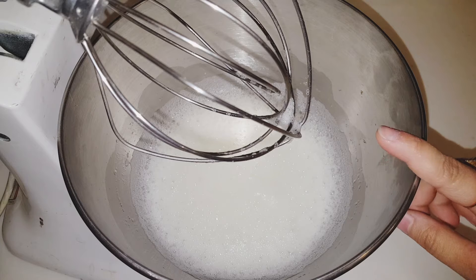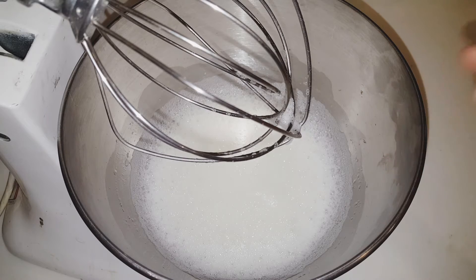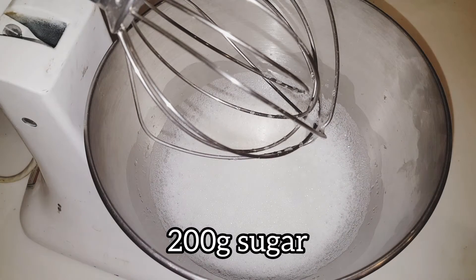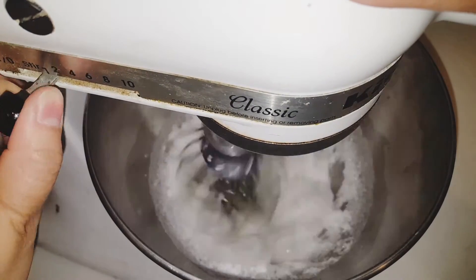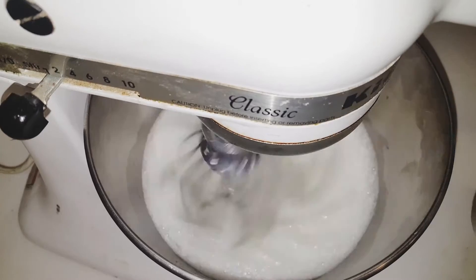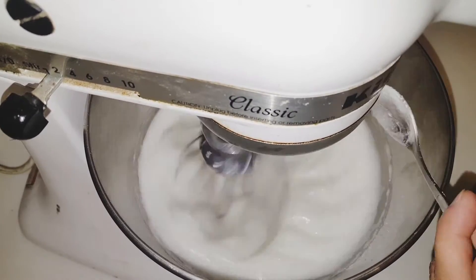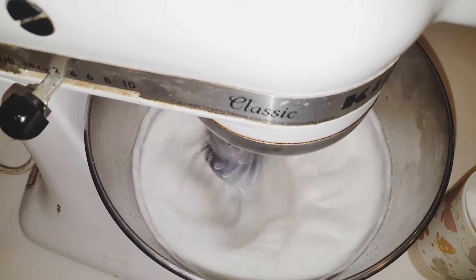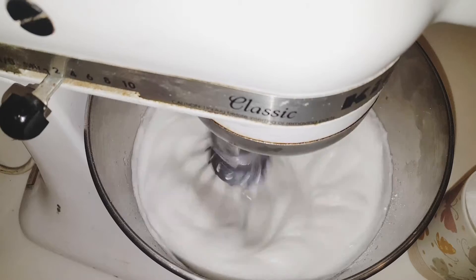We will add 200 grams of sugar. We will add 1 teaspoon of sugar at a time. Now I will whisk it for 30 seconds. Then I will slowly add 1 teaspoon of sugar at a time to the egg whites. If the powder form is a good texture, it will give us a good texture.